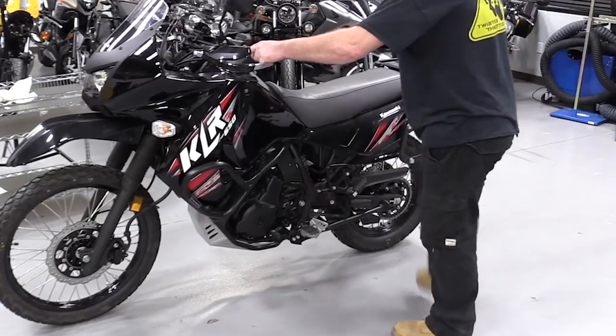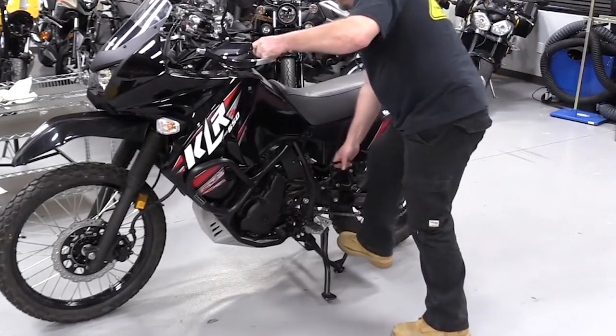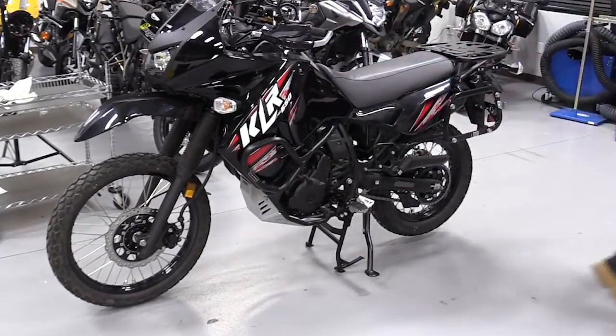A center stand makes the bike easier to park over the off season. You can place it vertically against the garage wall so it takes up less room, and you can elevate both tires so you don't end up with flat spots come spring.